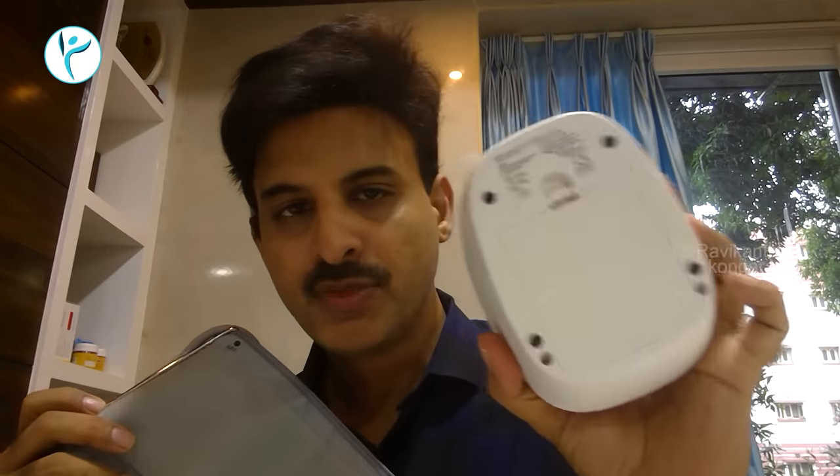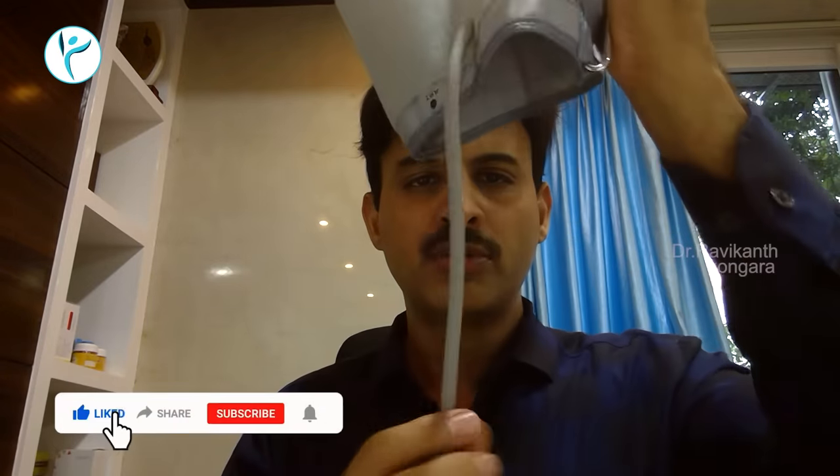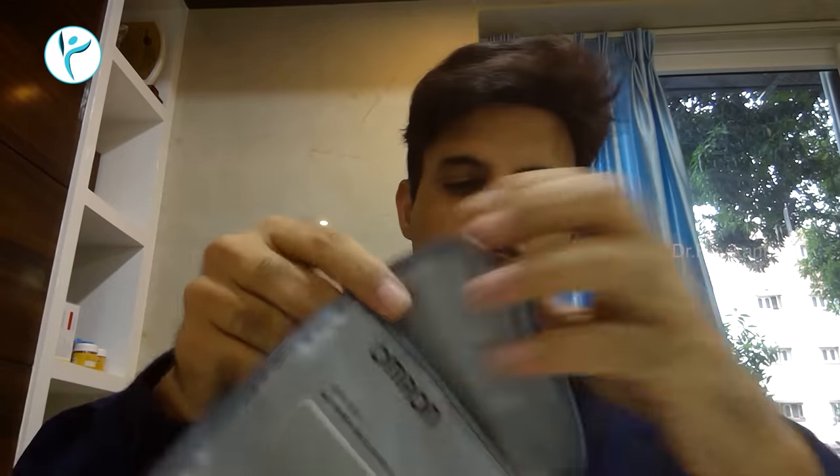The higher side is the minus, just like the plus-minus difference. We will use this cuff. This is the case where we have to fit the cuff correctly. We will apply pressure on the inside of the cuff. This is the wrong method — that is why we will reverse it.